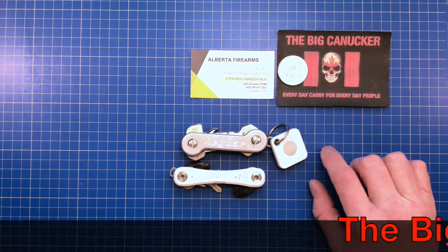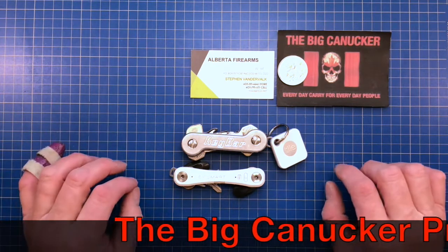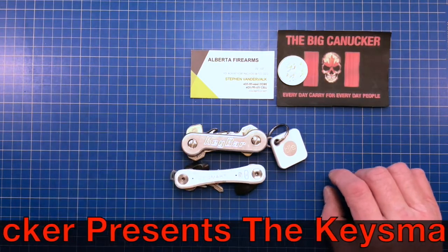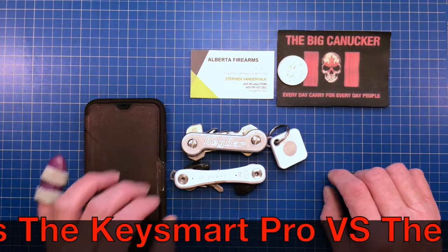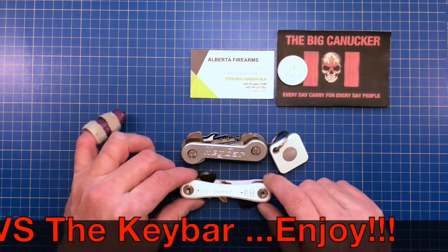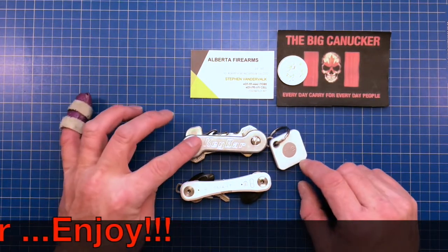Hey, welcome back knife nerds and everyday carry people, it's your boy the Big Canucker here. I'm sorry on this one you don't get to see my fantastic fabulous face because I have to use my good old cell phone for this particular video. What I want to do is compare this Key Bar against the old Key Smart Pro.